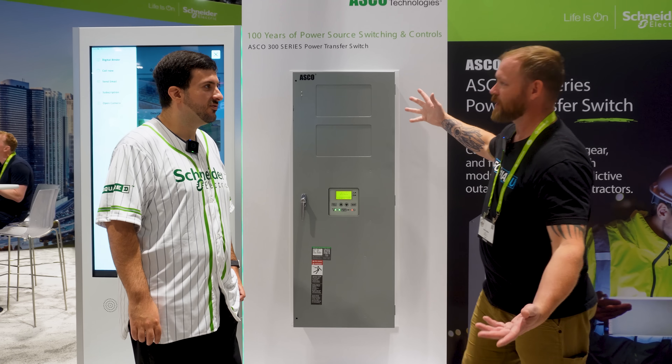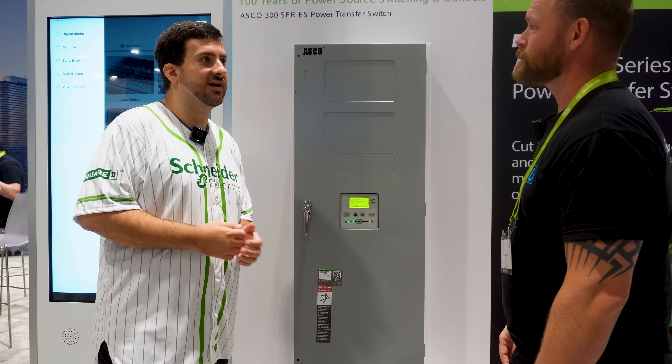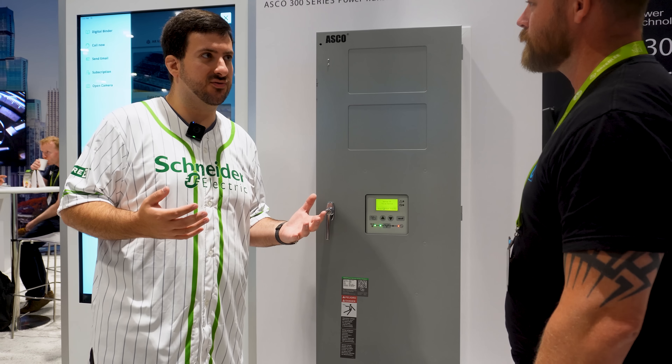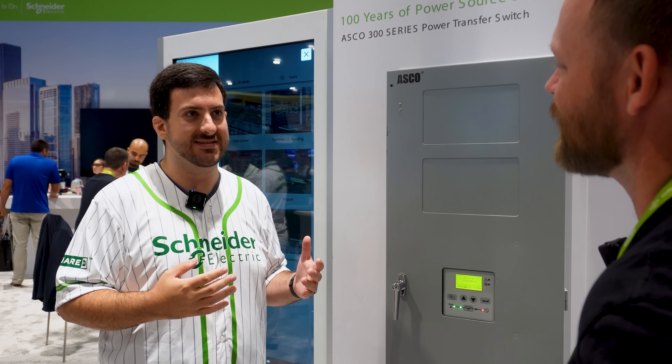We've got a 300 series transfer switch. What do people need to know about this year? We just launched a brand new feature called predictive outage detection. We're trying to advance the type of sensing switches can do to minimize downtime. We thought — what can we do if we can predict the power failure before it happens and take action? You've seen lights flickering during a storm, thinking power might go out, and we built off that concept.